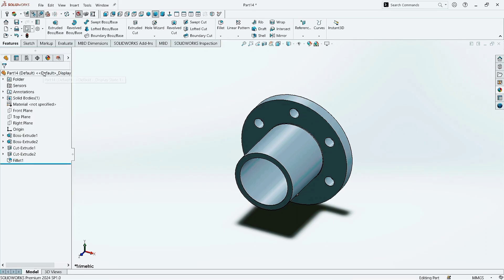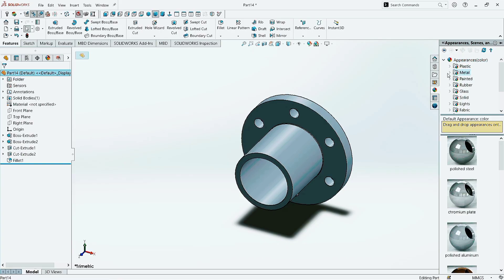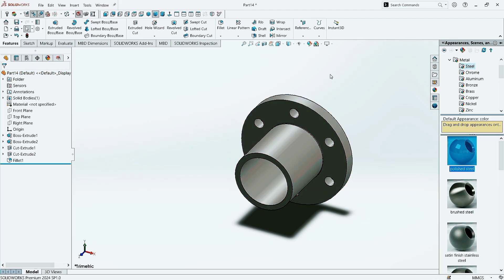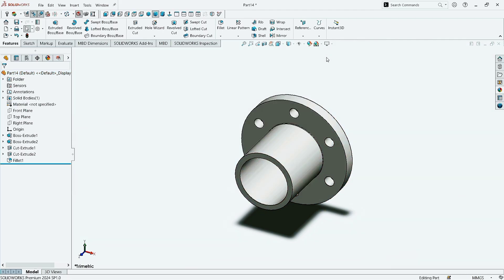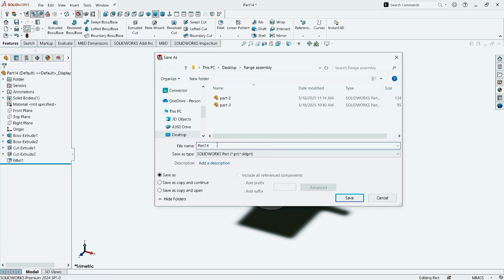Now select the part. Go to Appearance. Click on Metal, select Steel, and click on Polished Steel. Go to the Visual Background scene and select Plain White. Now go to the File menu, click on Save. Give the part name and click on Save.